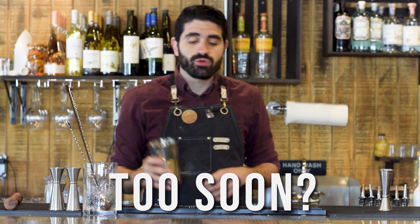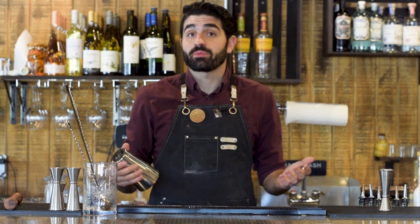The next cocktail I'm gonna make for you is called the Too Soon, made by Sam Ross. Sam Ross has made some incredibly famous cocktails — you might know some of them: the Paper Plane, the Penicillin, and this one, the Too Soon, which I'm gonna show you right now.